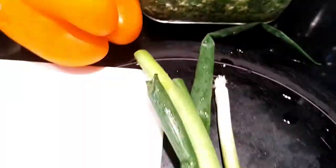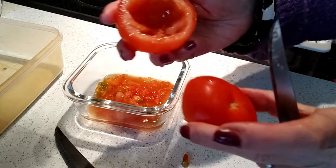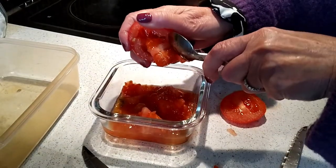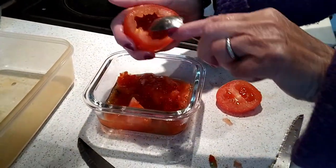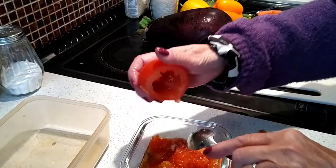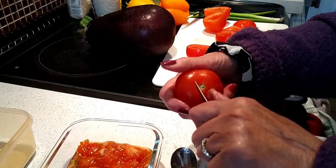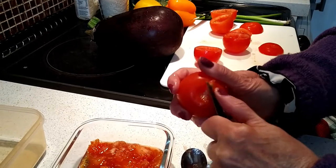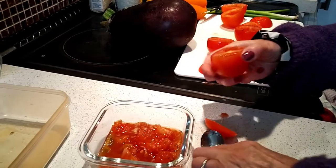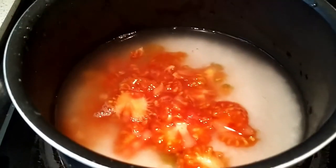Here we are removing the midsection of the tomatoes. First, slice the top part — make sure you slice about three quarters of the way up — then use a teaspoon to remove the pulp. You can also cut the corners with a knife to loosen the pulp and remove it more easily. I've used the tomato pulp in a glass of rice which will cook separately.